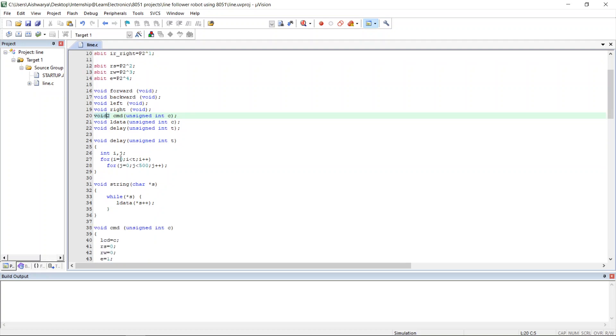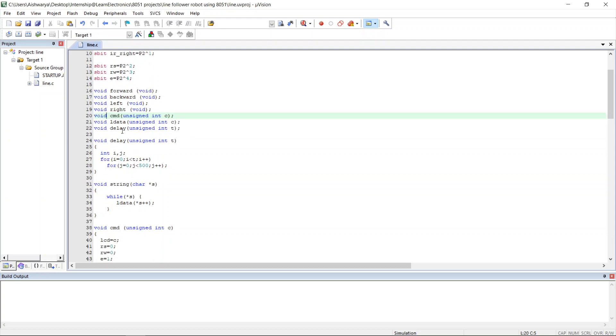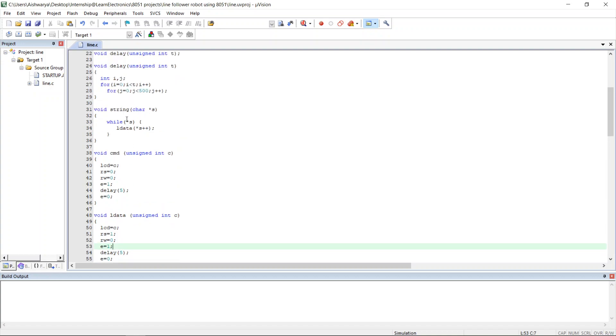These are the user-defined functions. The delay function produces a delay using a for loop. The cmd function is used to set up the LCD. The ldata function is used to write text to the LCD. The string function is used to write strings — alphabetical text — to the LCD.